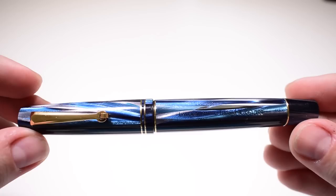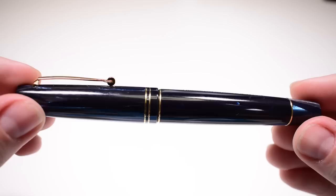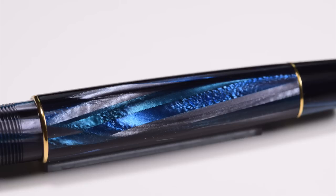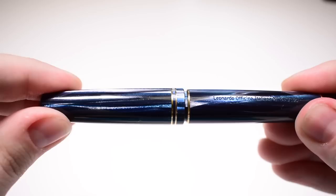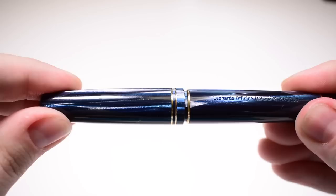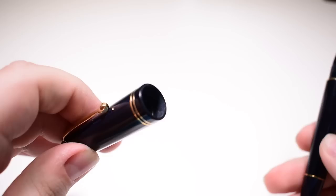Let's take a moment to really appreciate this eye-catching celluloid — it's just beautiful. Leonardo calls it Blue Abyss, but I've seen the same celluloid, or something 99% identical, at Montegrappa being named butterfly celluloid. It's composed of many layers of variations of three colors: dark blue, light blue, and gray. It's a material you can really appreciate most when you see it up in person. To uncap the pen we use one complete turn, and if you smell the inside of the cap you will find a faint smell of camphor.